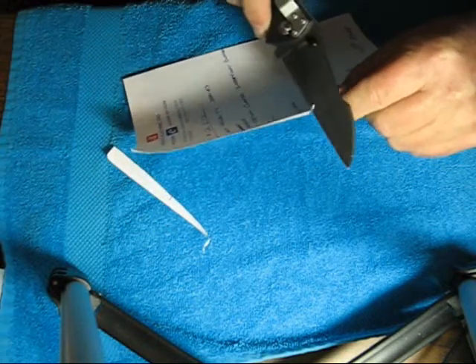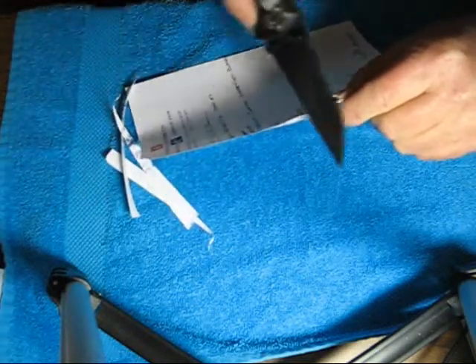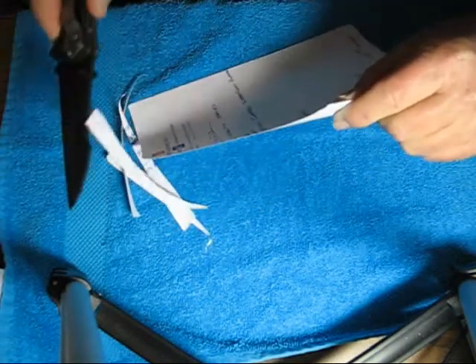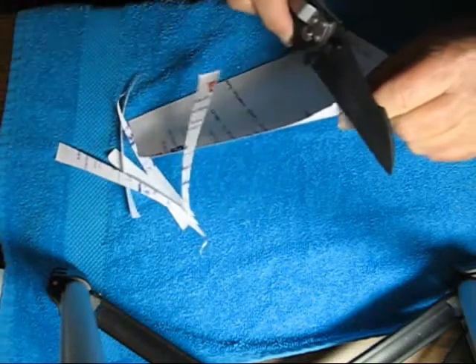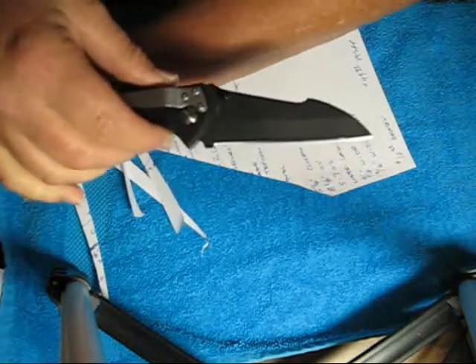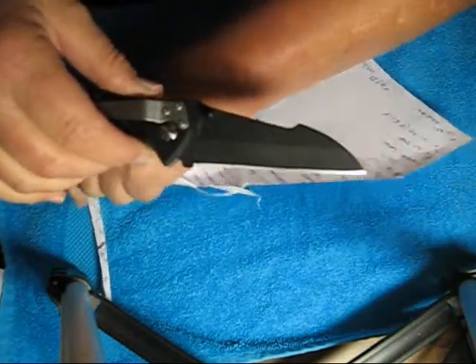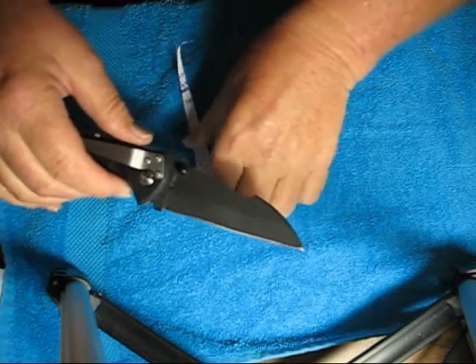No problem! This is actually quite a bit sharper than most of your Smith & Wesson knives. I'm actually really impressed with the sharpness of this one, because normally they're an okay sharpness, but this is quite sharp.